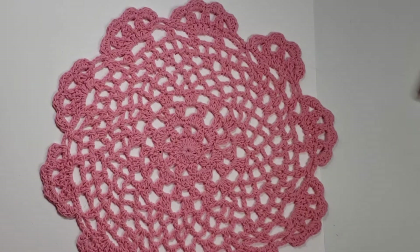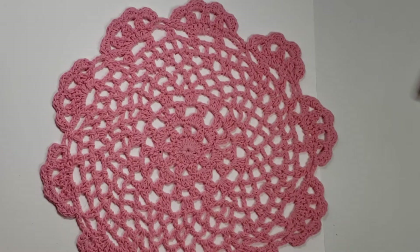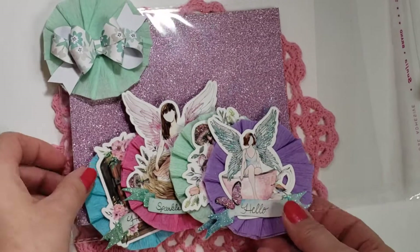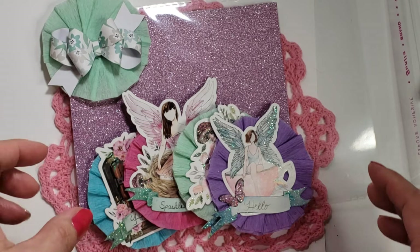I didn't know if that meant that, like, this is one, or if a set is one. So I went ahead and did sets, and Joanne, you can deduct points or whatever.